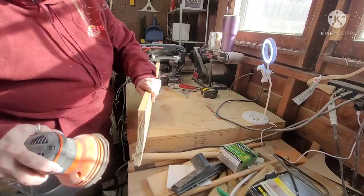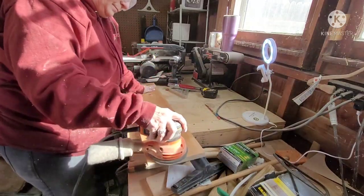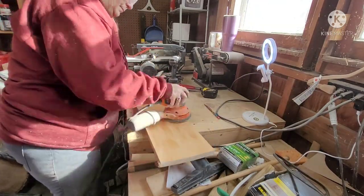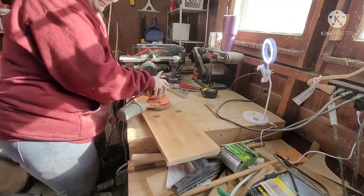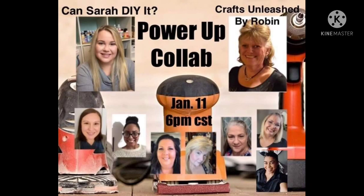I have used my sander so much — this is my third one. I burned out the motor on my others. I do have other sanders: I have a belt sander and then I have a big one.